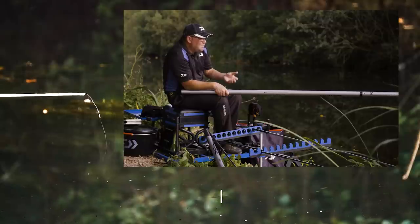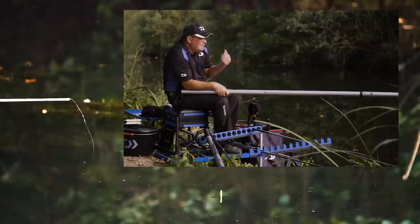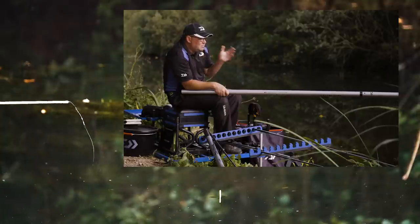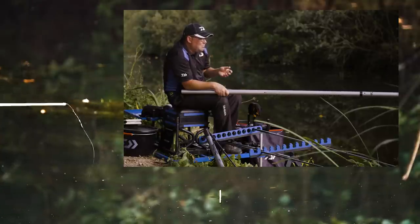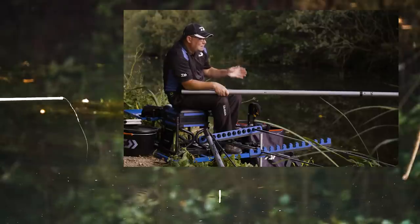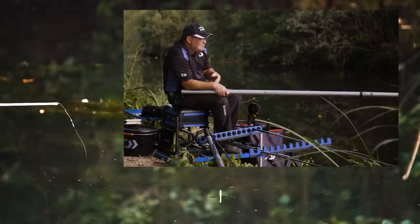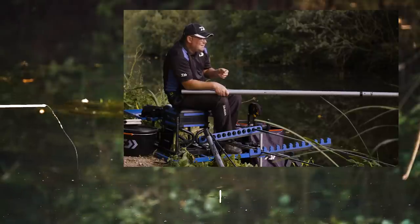Everything's working well now. I just feel like I've got fish in my peg — the left hand line was good early, the right hand line's come good late. And if you've got 2 lines, it's a brilliant way of doing it: being positive on one and quite negative on the other, just seeing which one plays out as the best. Quite often you'll have what I've had today.